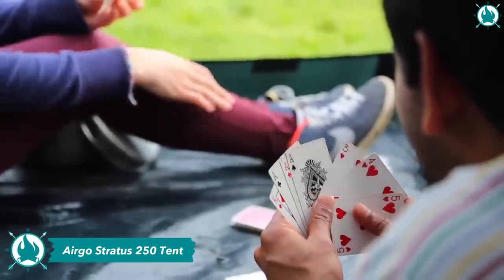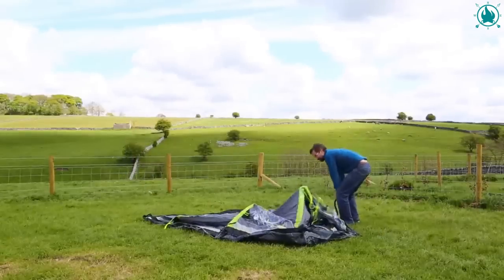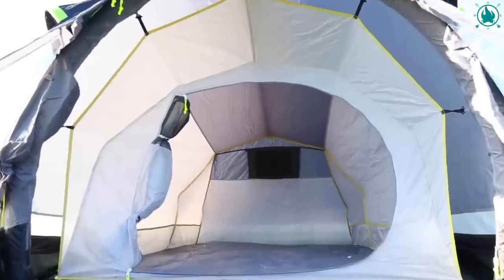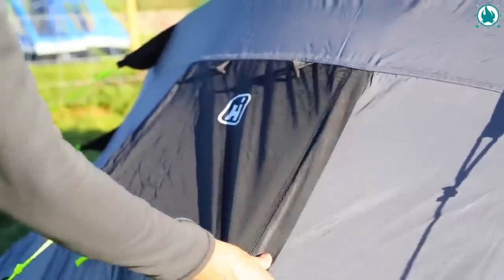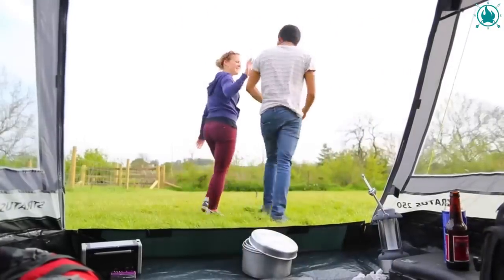Why waste time pitching when you can start adventuring? Introducing the High Gear Ergo Stratus 250 tent — the coolest camper's dream. With its revolutionary no-poles-required design, you'll have more time for fun and so much less for fuss. Just attach the included stirrup pump, ensure the valves are in the horizontal position, and inflate. Then it's just a question of pegging out and you're ready to go. Once inflated, the strong double-skinned inflatable beams make it one of the most stable tents in bad weather. Stay cozy in its spacious bedroom with side pockets, zippable mesh door, and ventilation at the back to combat condensation. Approximate price: $230.